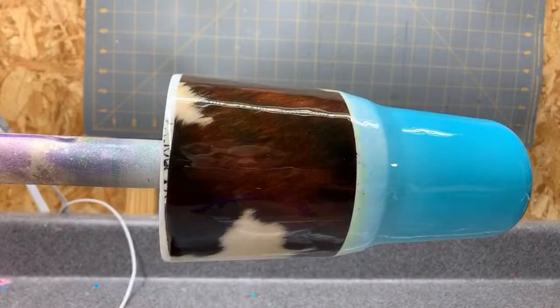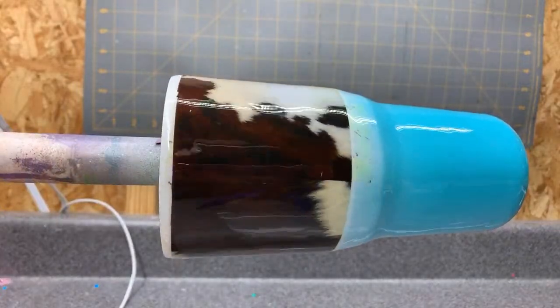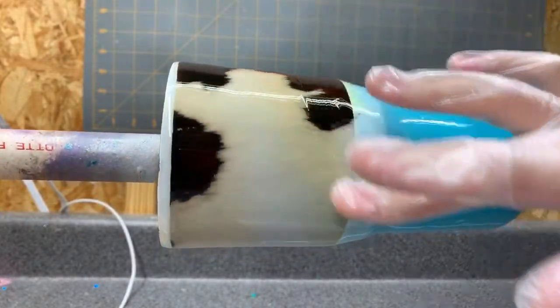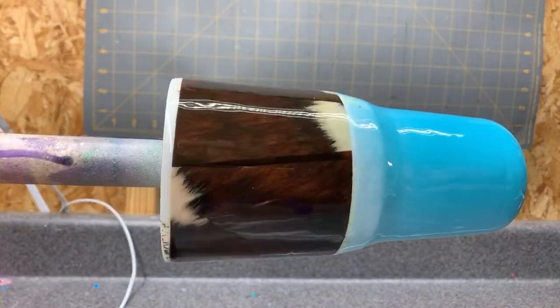That's pretty good — I don't really have any bubbles. I do have one little spot that didn't get good coverage, so let's fix that real quick. That's all I have going on with that cup.